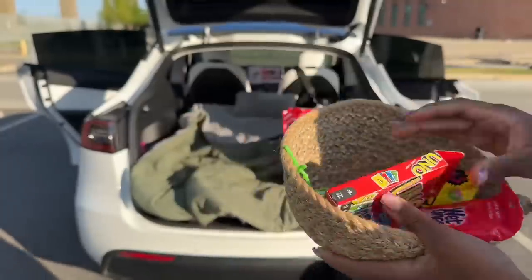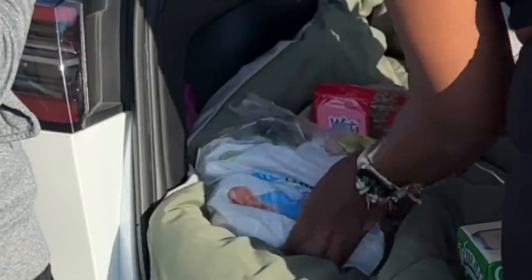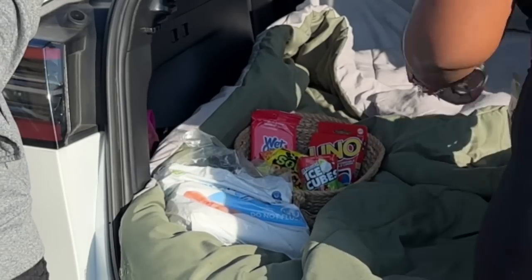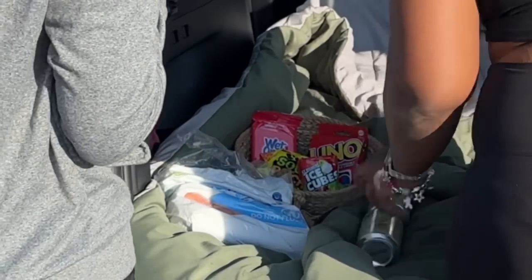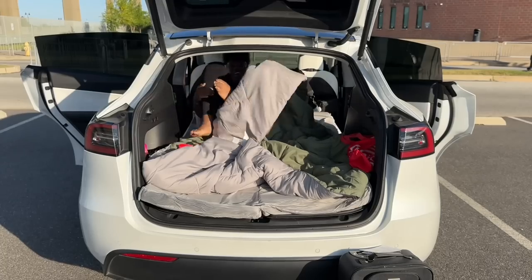Now that we're ready to decorate, I bought some stuff from Target — some wipes just in case. When I tell you I was beyond shocked by how much this mattress feels like my bed at home, I was amazed.